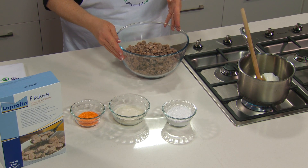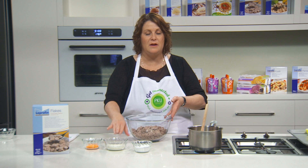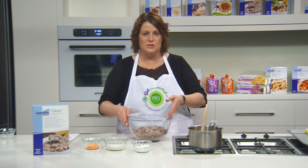In the bowl we've got some chocolate flakes. We're going to add coconut — it might be a great idea to check with your dietician to see if that fits in your low protein diet. We're also going to add some icing sugar.